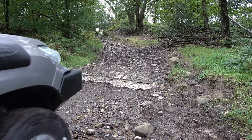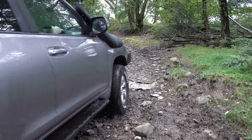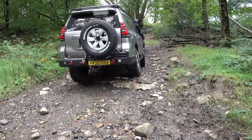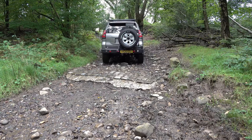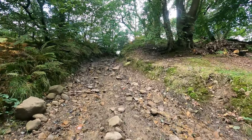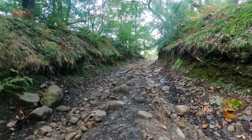Once you've gone past the ford at the bottom, you turn right and then you come into this — it's a gentle little climb, little bit rocky. And this is where the sort of last gate is before you hit the tarmac.